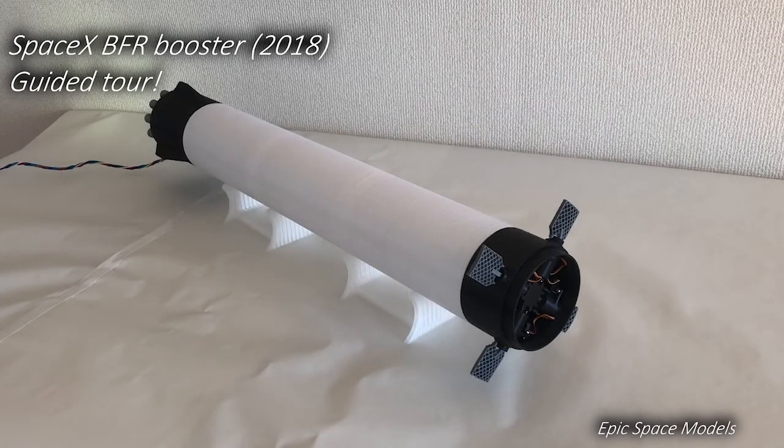Welcome to Epic Space Models! In this video, I will give you a guided tour of the BFR Booster. Let's get started!